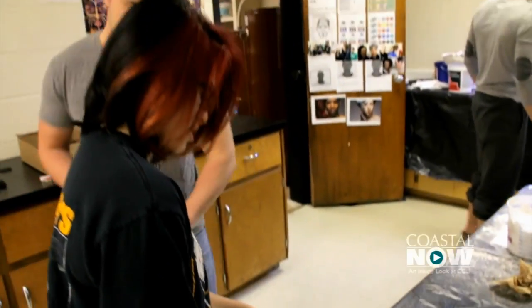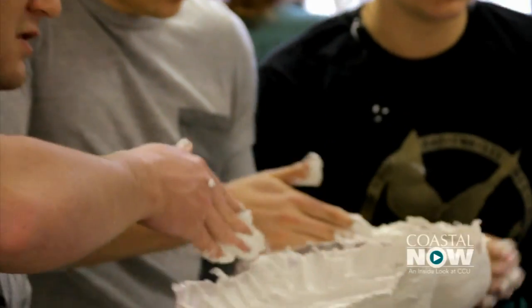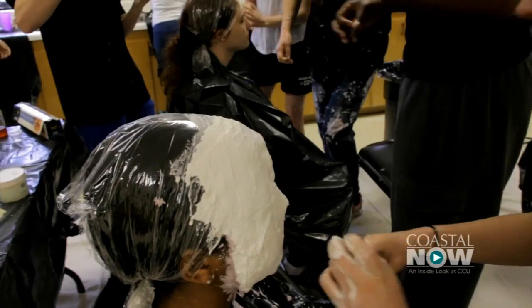This class — every time you come, it's not about lecturing and talking. You are constantly doing, whether you know how to do it or not. It's all about just jumping in.